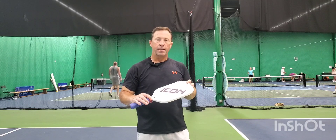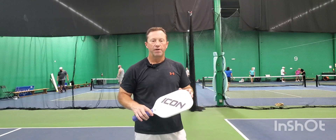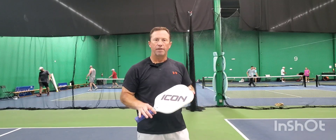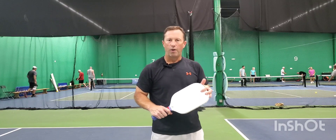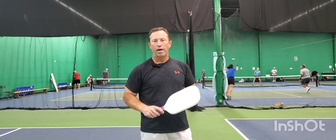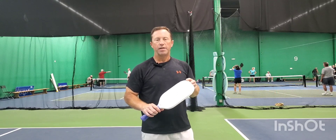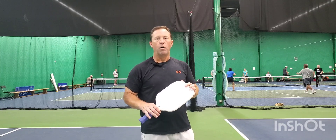Things like the resets, the dinks and drops — the soft stuff — this paddle actually has a lot of feel. It's not like your hard power paddle; it's got feel to it. It's got really nice touch. When I hit my serves and my drives as hard as I want with this, it creates a lot of spin and my stuff stays in. It's tempered just enough to really spin it and keep it in. It's not hard to control.